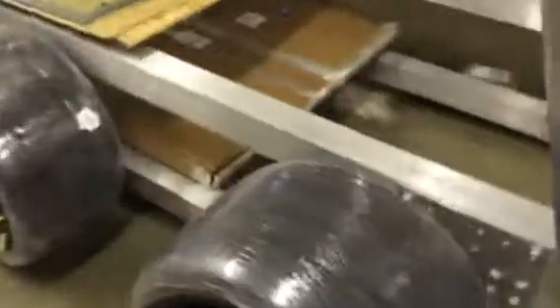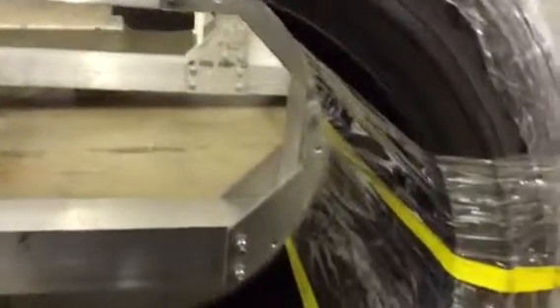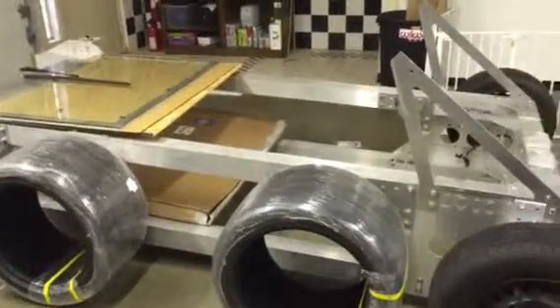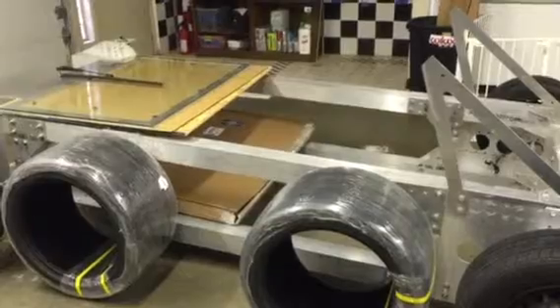I'll pan over these tires and see if we can read the sidewall — 345/35/ZR18, Hoosier. I don't know if they're A6 or A7s, but it'll say on there. I'm super excited to try these things. The level of grip should be ridiculous because they're just massive and the car doesn't weigh anything — it should be plenty of fun. That wraps Wikispeed Linwood, Washington, United States shop for September 6th, 2015.